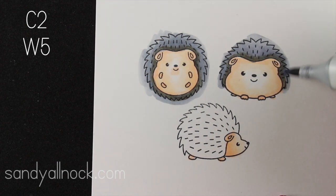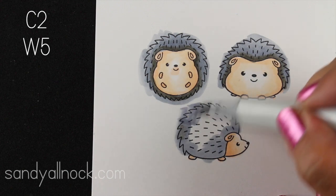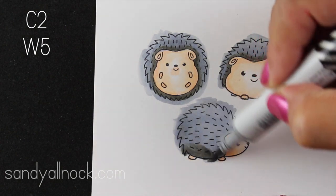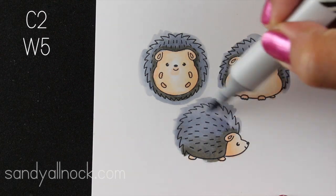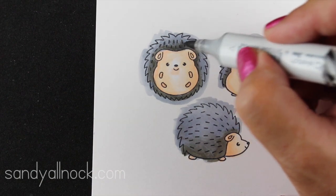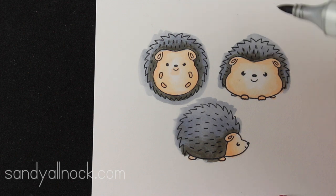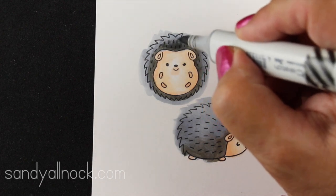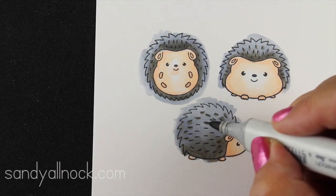I'm adding a little extra color on the little guy down here at the bottom. He's going to have a little more directional lighting just because he's a side view, so there's a whole lot of gray area — he's going to have a little extra dark color at the bottom. I blend it out with that light gray, then go back in with the warm gray and add a little more color right around each one of those spines drawn on there so they'll have more contrast and impact.